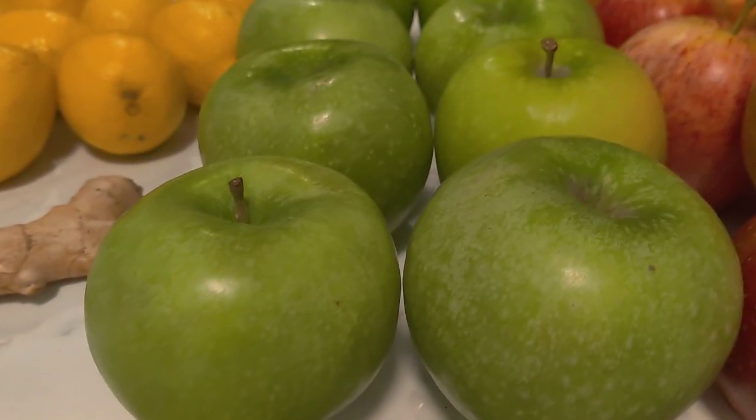Welcome back to Cooking with Crystal. Today we're going to be doing another juice — we're going to be doing some apple lemonade with a hint of ginger. Here are our ingredients. We have the star of the show: